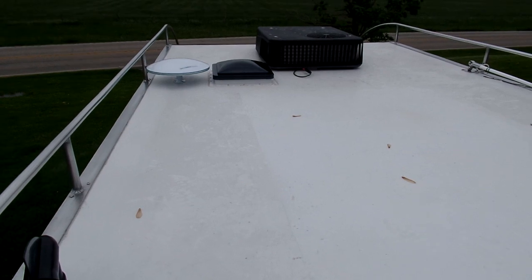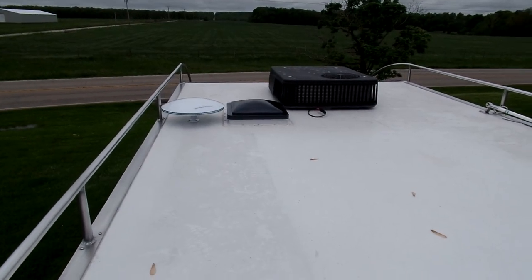Lots of room up here on the roof. It's prepped for solar panels. This is, again, heavy-duty aluminum, so you can get up here, walk around, put out chairs, whatever you want to do.